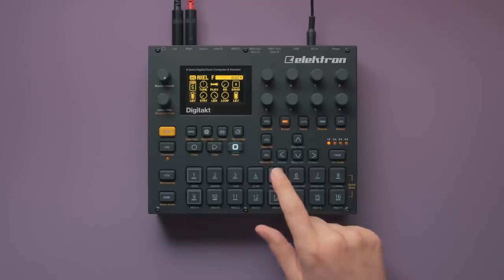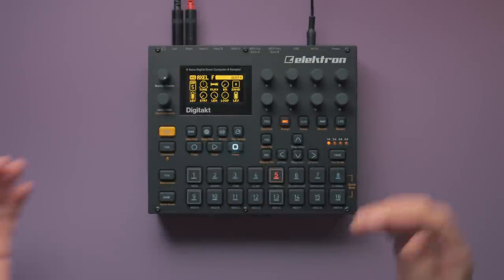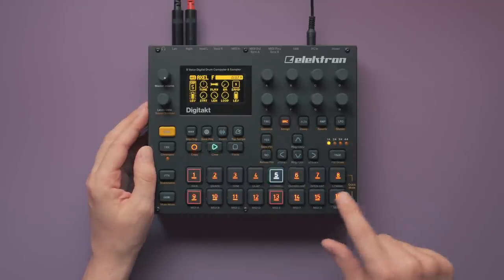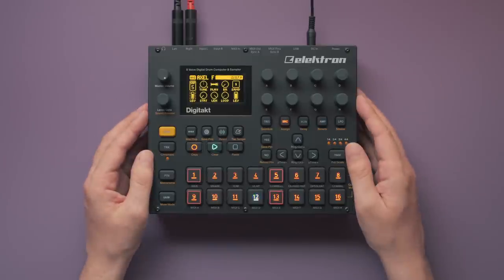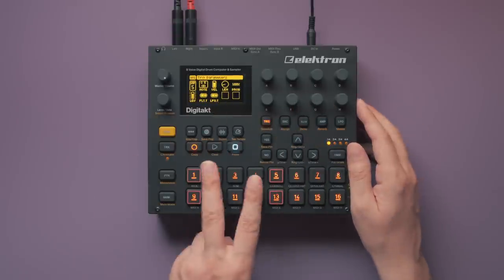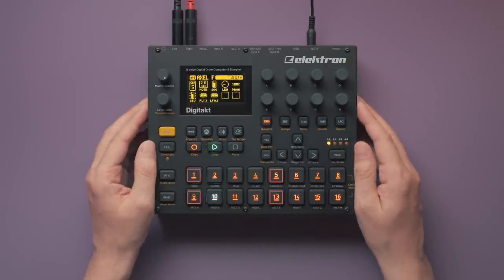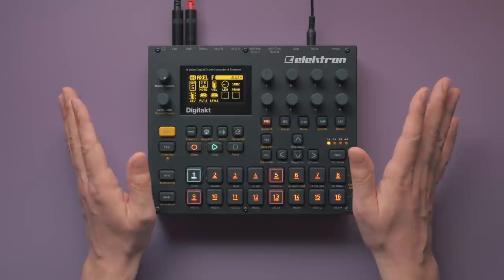Let's start with the cabasa, which is this thing. Any gritty shaker sound will probably also do. It's played throughout the whole song on every 16th note. But that doesn't sound right yet — that monotonous rapid fire would get on your nerves real quick. All steps currently have the default velocity of 100, so let's lower every other step to about 50. That already sounds so much better. Now it's always loud, soft, loud, soft, and so on.